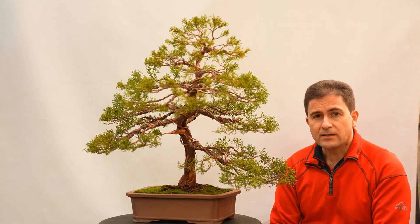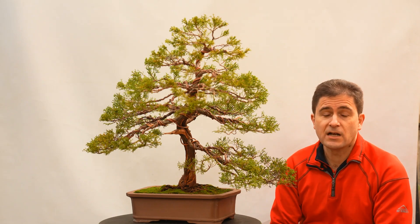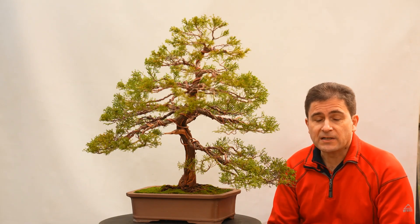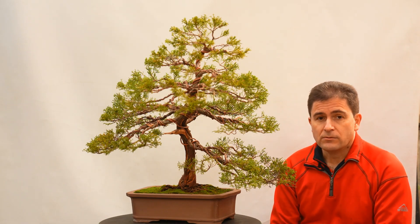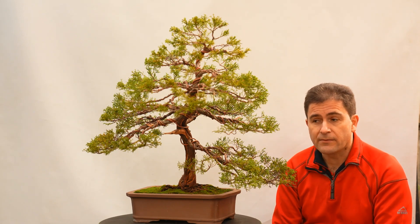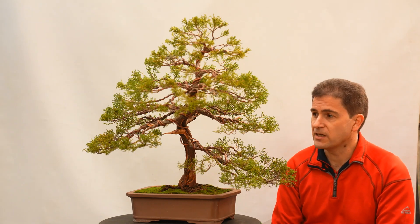Es un bonsai que el cliente compró hace muchos años y como veis en las primeras fotografías, no lo había pinzado. Se habían crecido con fuerza las partes vigorosas, los extremos. Cuando un bonsai se deja así al crecimiento sin dirigir, acaba desvirtuándose.